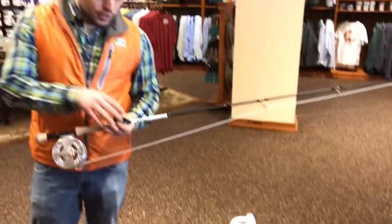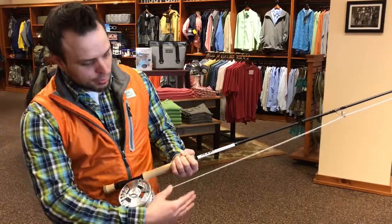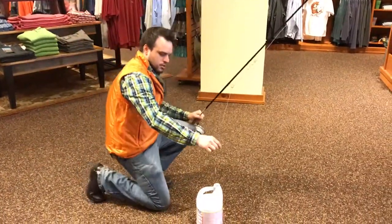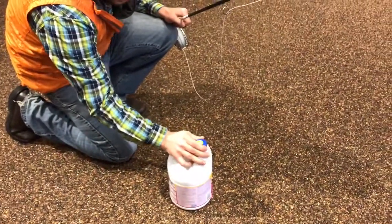Today we're going to be using the new 9-foot 8-weight Helios 3 3D, and a pretty stout leader with a clouser minnow. We're going to dip the clouser minnow in the bleach and screw the cap on as tight as we can.